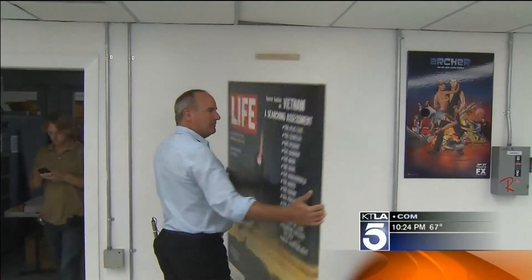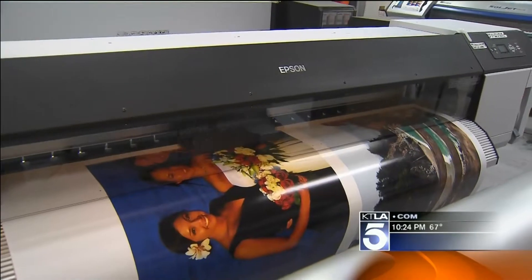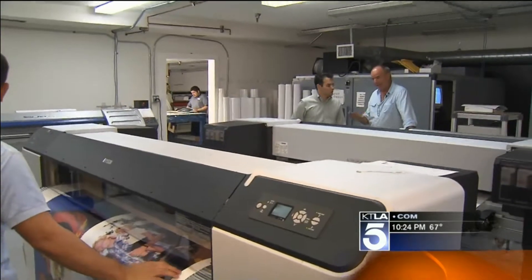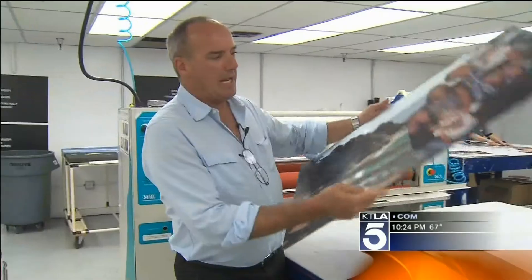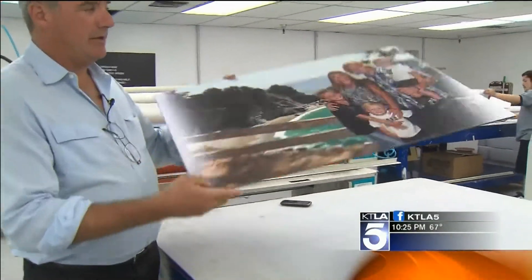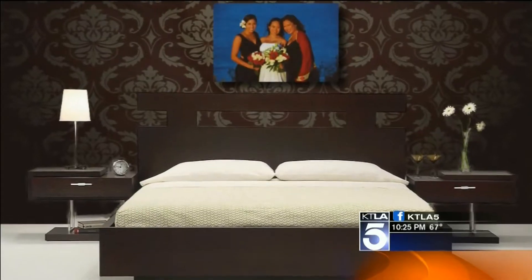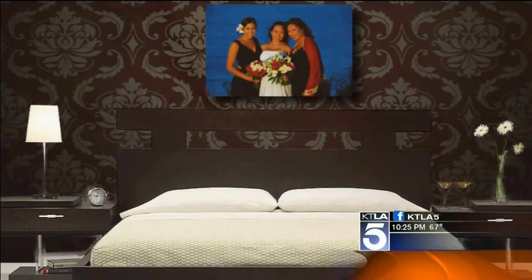Then we prepare a wooden frame to the size. For about the same price there's another option — it's the same process, same ink, same everything. It's what most people call foam core; actually this one is a brand name called Gatorboard. As you can see it's very flat, very rigid, but also very lightweight. So light you can hang it above your bed — can't do that in earthquake country with a glass-mounted photo.